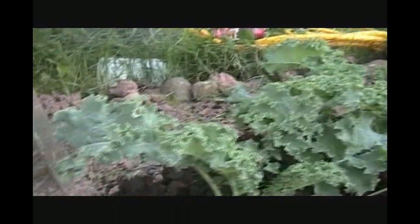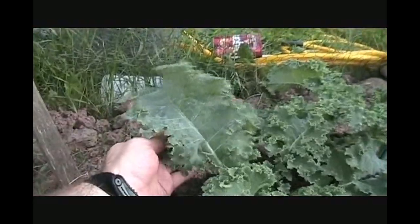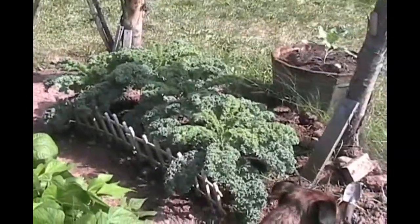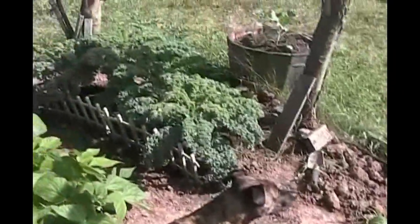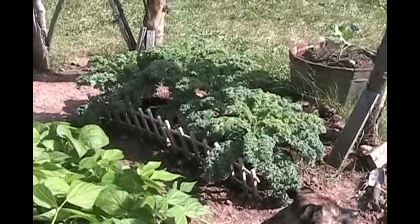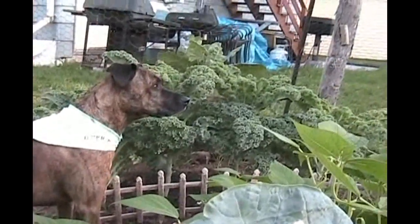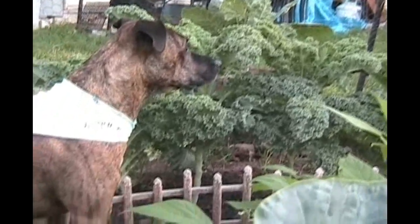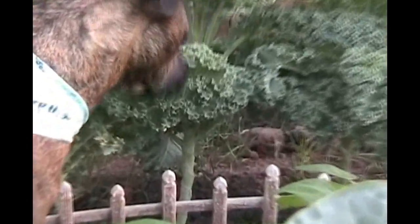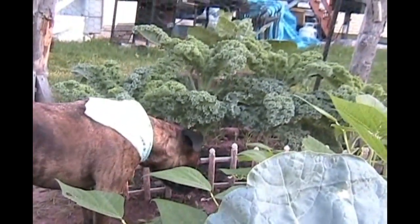July 28th — we got a long ways to go. Beautiful kale. The kale is just looking good. These are really monster kale now, as you can see from the stalks. We've harvested several times and we really can't even eat enough of it.